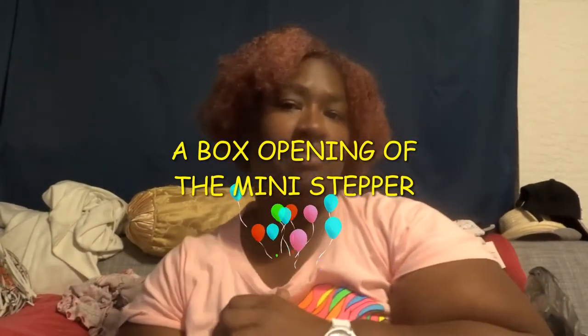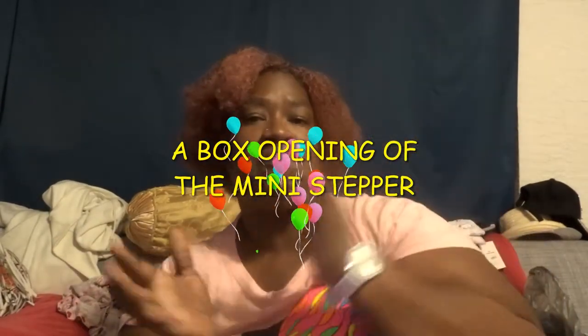Hello to my YouTube fam! Welcome to my video, welcome to my live, welcome to our house. Hey hey!